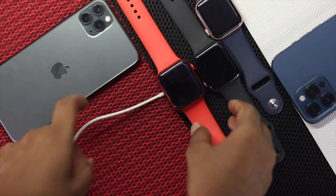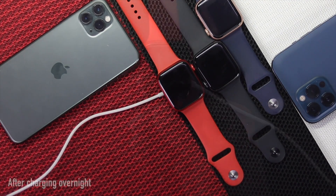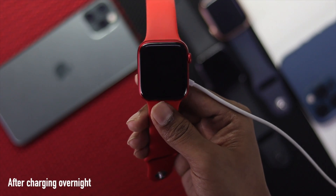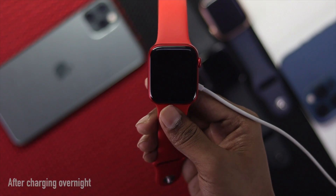Afterward, go ahead and charge your Apple Watch — let's say overnight — just to make sure whether your Apple Watch is taking the charge and working or not. Once you've charged it overnight, you're ready for the next step.